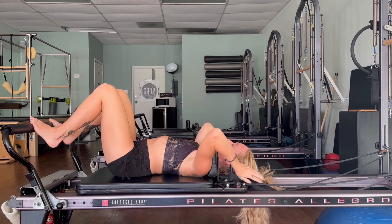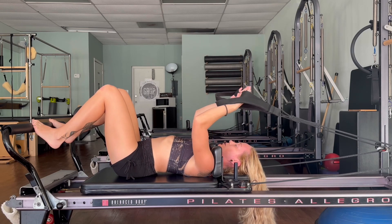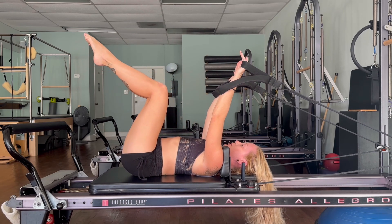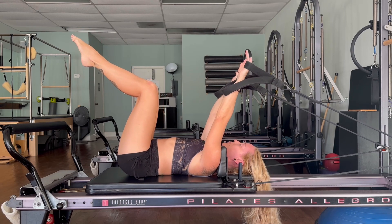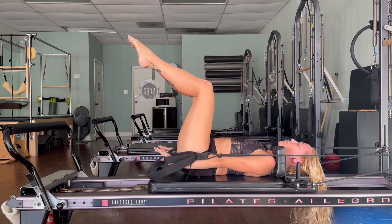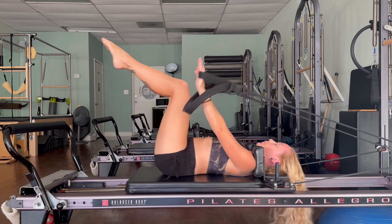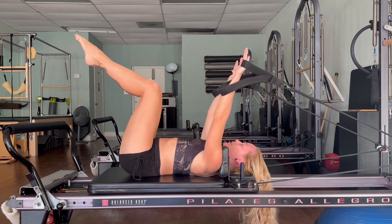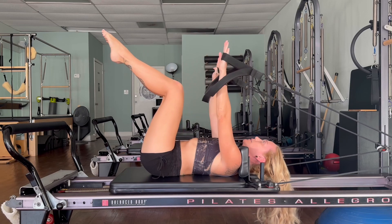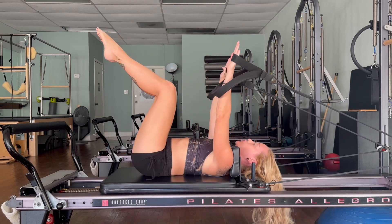We'll move into our core series. Take your hands in the short loops, bring your hands up towards the ceiling, take your legs to a tabletop position — knees over the hips, shins parallel to the floor, toes lifted. Inhale, and then exhale press the arms down and up — reach, two more like this. Now we're going to add the head — inhale and exhale, head curls. Try to curl up to the bottom tips of the shoulder blades, and every time that you curl, scoop the navel to the spine, two more.